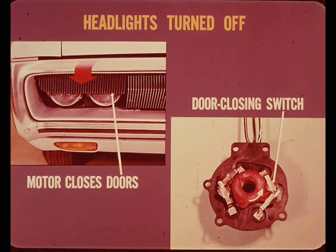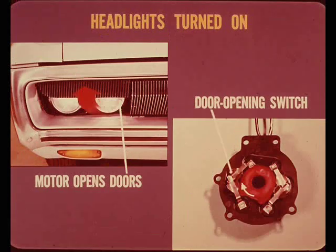One limit switch is the door closing limit switch; the other is the door opening limit switch. When the ignition is on and the headlights are turned off, the motor closes the headlight doors through the door closing switch circuit. When the doors reach the fully closed position, the red cam opens the door closing limit switch, cutting off the feed to the motor and stopping it with the doors closed. When the lights are turned on again, the motor turns in the opposite direction to open the doors through the door opening limit switch. When the doors reach the fully open position, the cam opens the door opening limit switch and the motor stops.